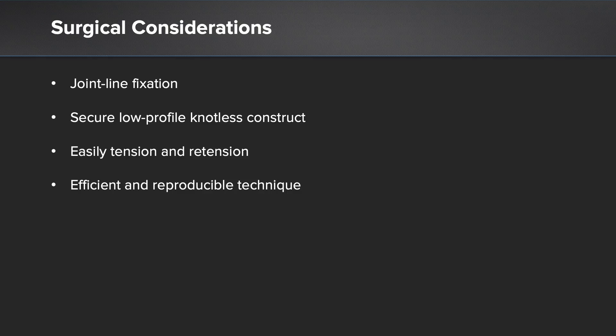When looking at surgical considerations for meniscus repair, one of the things we look at is the idea of joint line fixation. If we think back to the idea of working length or working distance, one of the benefits of having joint line fixation with an implant directly adjacent to our repair site is that it can improve our biomechanical properties and our construct strength. In addition, we would like to have a secure low-profile knotless construct, the ability to easily tension and re-tension our knotless construct, and an efficient and reproducible technique in our operative suite.